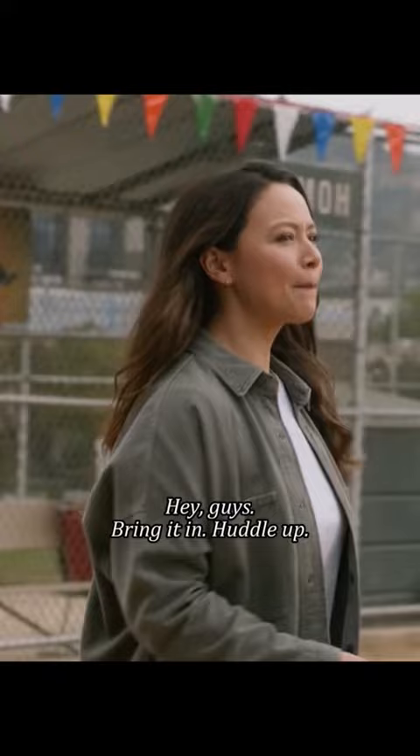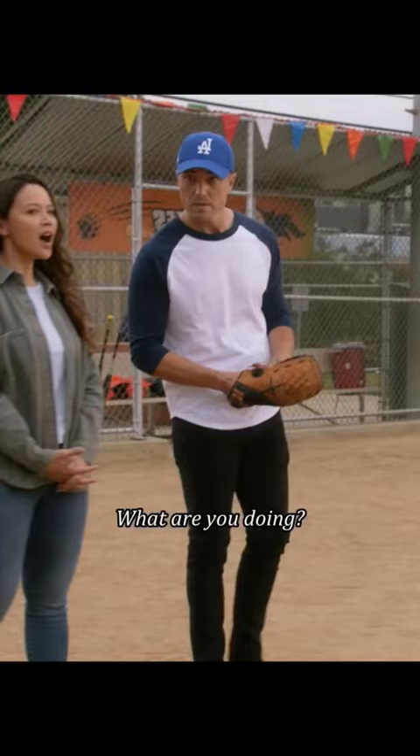Bring it in! Huddle up! What are you doing? You know, kids need to have fun, but they also need a little bit of structure.